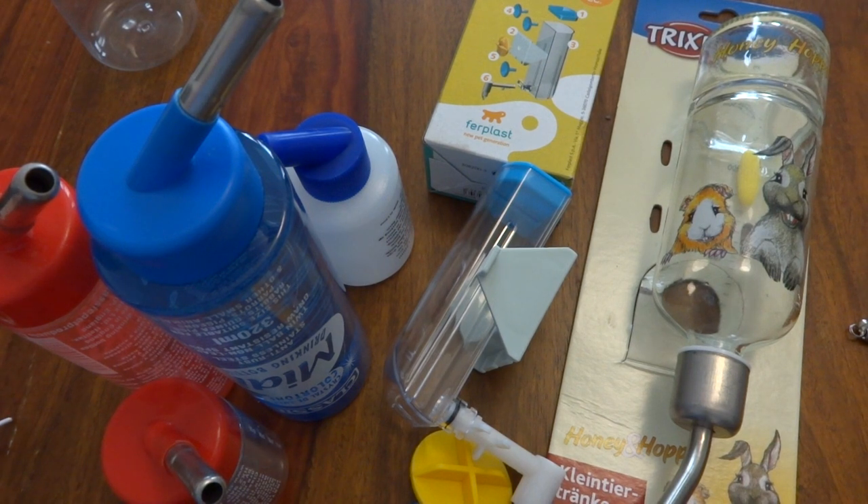I have a separate video on cleaning your bottles — how we keep our water bottles clean and prolong the life of them — and also a separate one on how to guarantee that your bottles are non-drip.